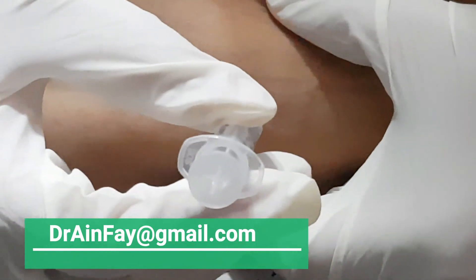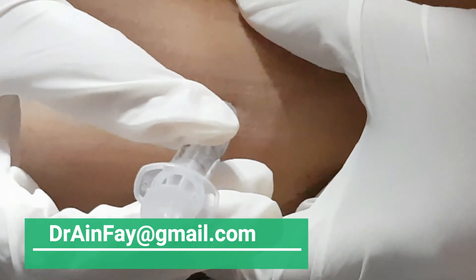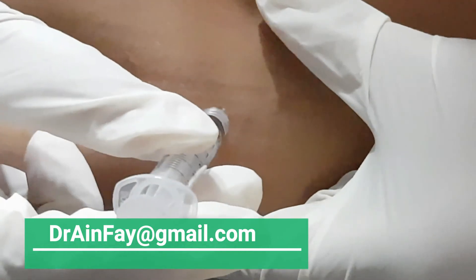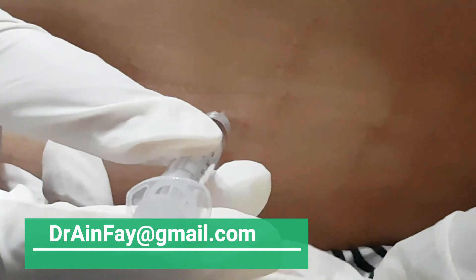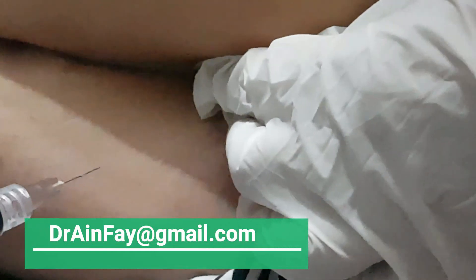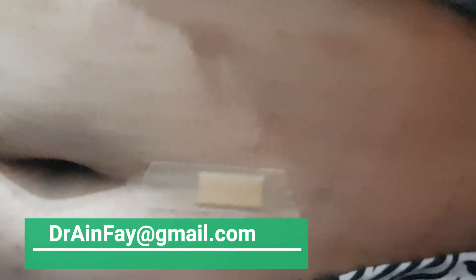After injecting, keep the syringe inside briefly, then slowly remove it and press the site. This completes the injection process.